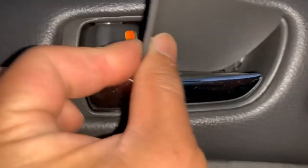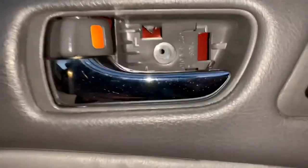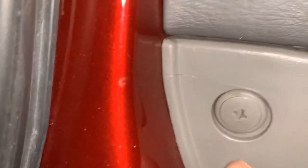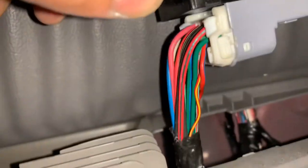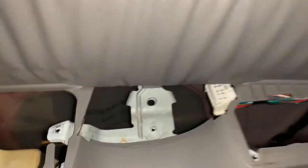Step one is to remove the plastic cover on the door handle — it just pops up with a flathead screwdriver and then there's a flip screw inside of there. Remove that. Next there's a Phillips screw in the door handle, and then the last piece is to remove the Phillips screw on the side of the panel. Then remove the screw here, grab a hold of the piece in the back and lift up hard until you release the clip. Take the complete pocket out, disconnect the switch, and disconnect the two screws for the main handle.